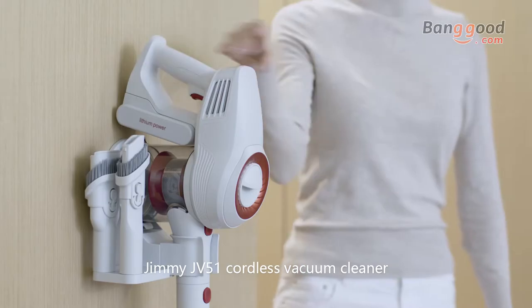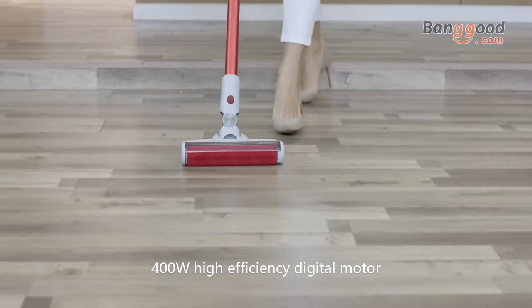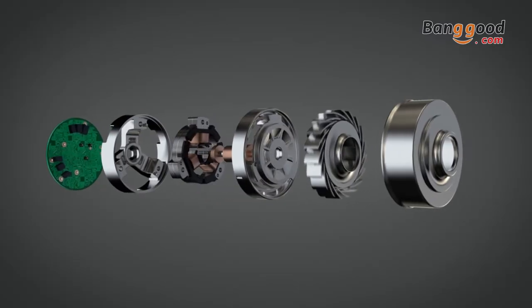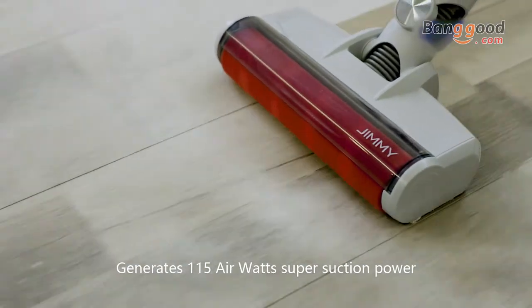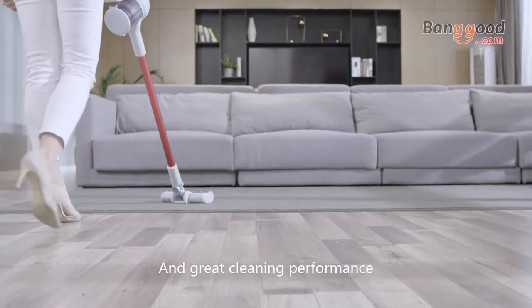Jimmy JV51 cordless vacuum cleaner, 400-watt high efficiency digital motor, generates 115 air watts of super suction power and great cleaning performance.